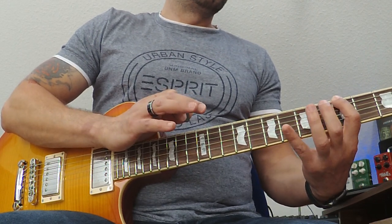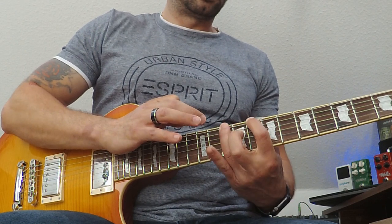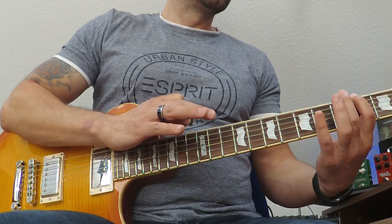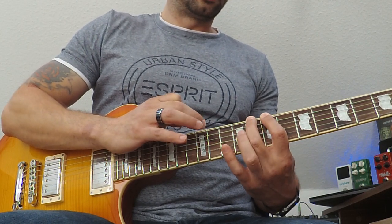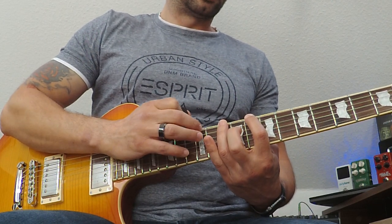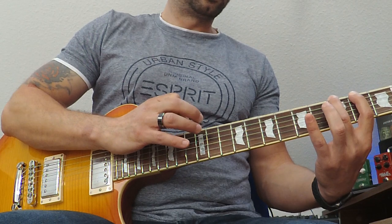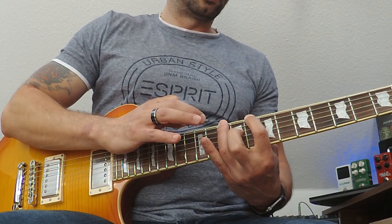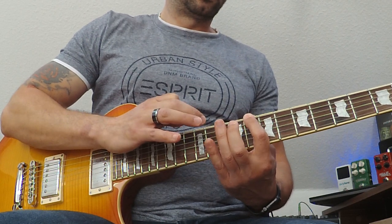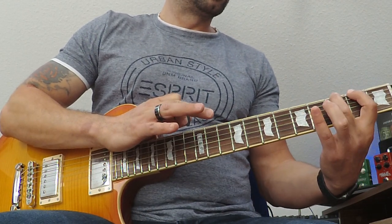Tap, 3, 5. I'll do it slowly again with the tapping. You can also return back. And this is all on the E minor scale.